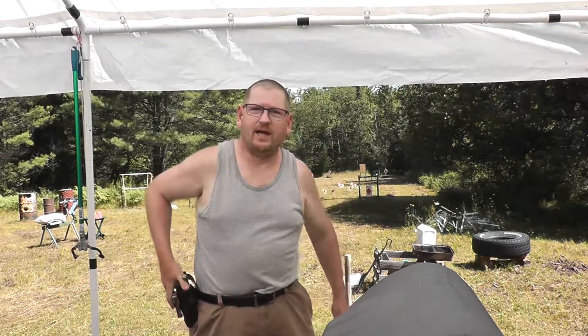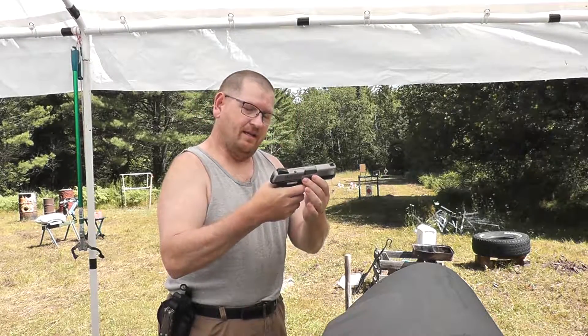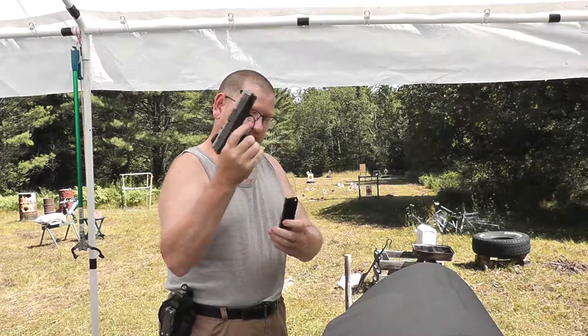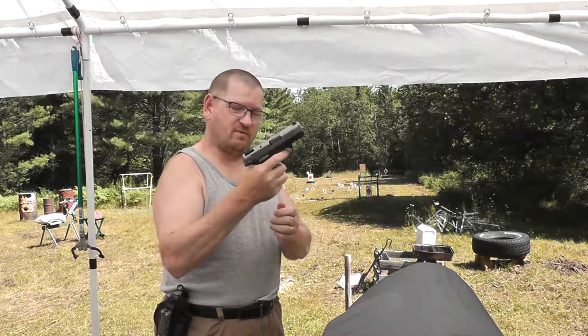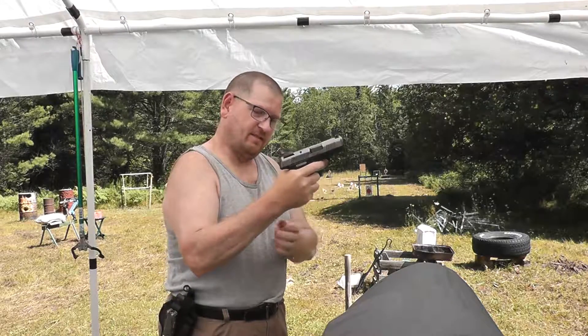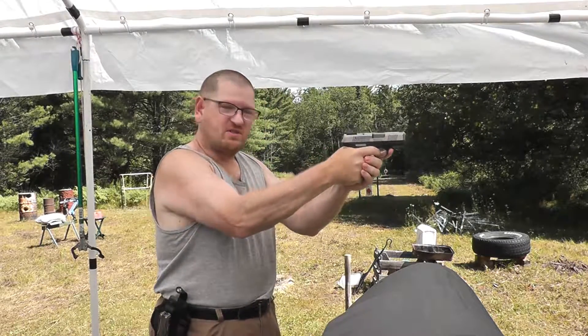Good morning my friends. Today we got the Ruger SR-40C. I got the short magazine — it comes with a longer magazine and a little spacer, but I prefer the short magazine for the compactness, and I can tuck my little pinky around there. It gives me a good purchase on the gun.